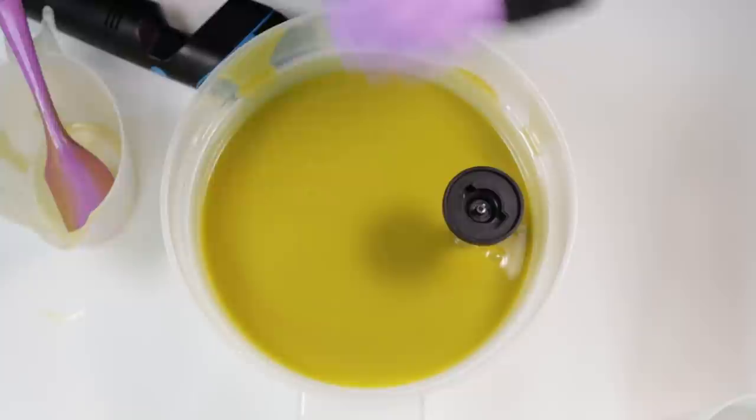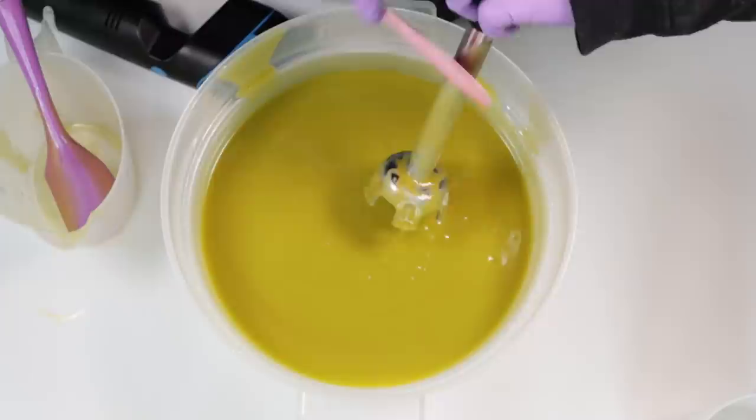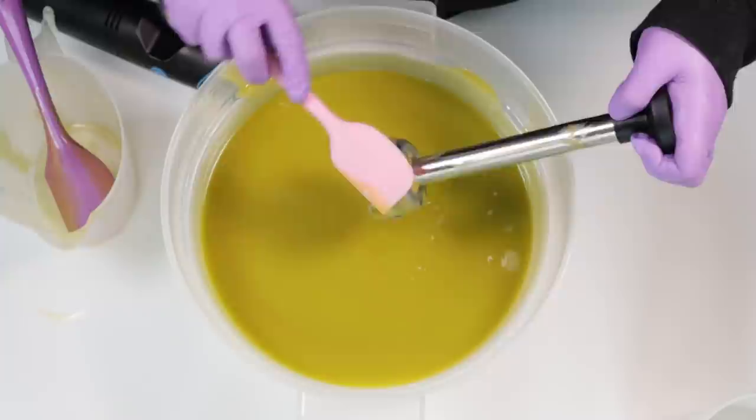When I'm happy with the trace, it's just a case of scraping every single bit of soap back into the pot, because remember this is an expensive recipe to make, so you really don't want to be throwing any of this soap away.